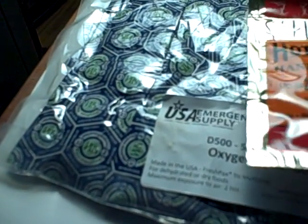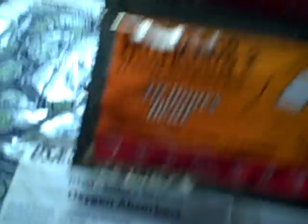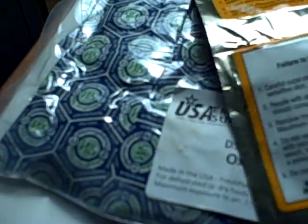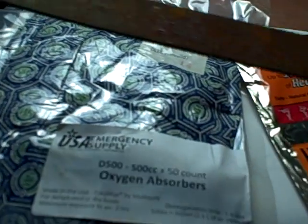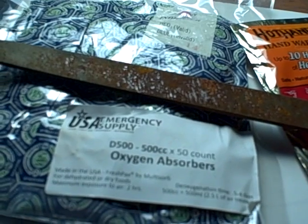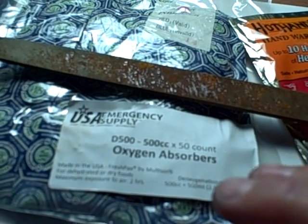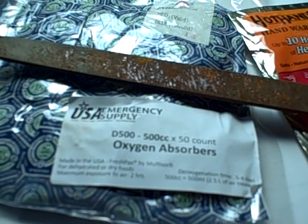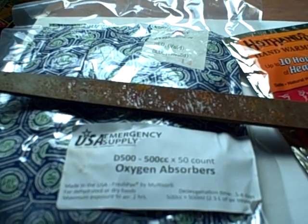So if you really want to make sure your food's good, hot hands or any similar product — toasty toes, whatever you can get your hands on. Just make sure you get a fairly fresh one; they've got a Julian date on there. They're all made to rust, and when they rust, that's what takes the oxygen out of the air. Talk to you later, YouTube.